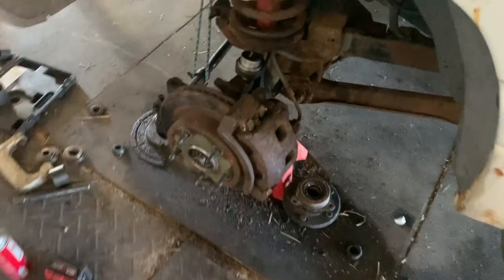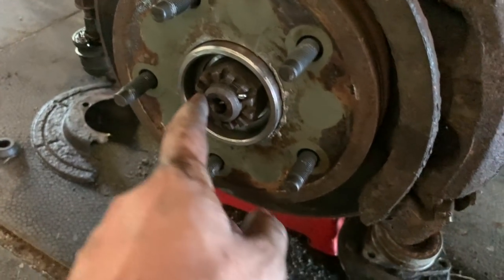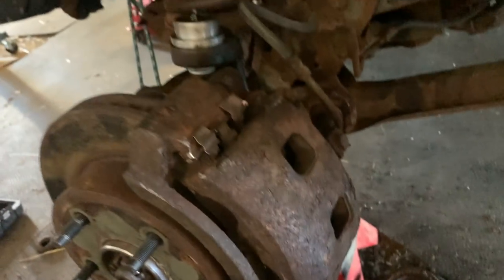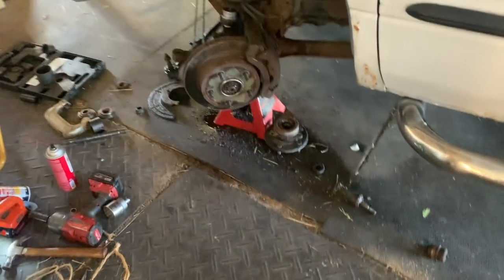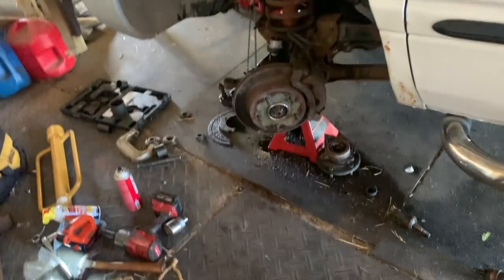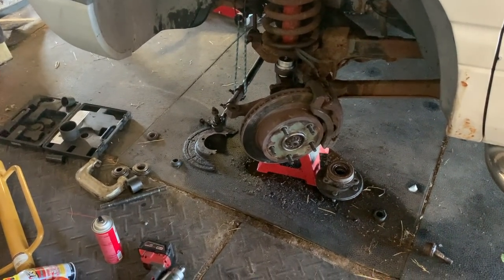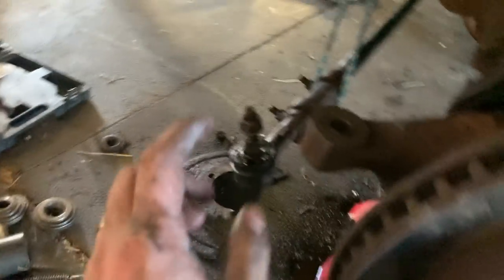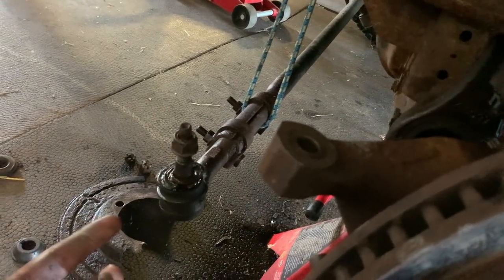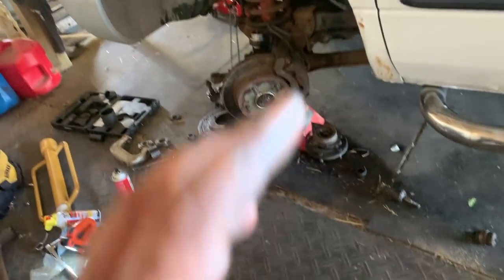We did it — hopefully we did it right. New wheel bearing is on, new cotter pin, new upper and lower ball joints with new cotter pins. It does still freely move with a little resistance but not much — you don't want it completely loosey-goosey. I'm not going to do much more today though because I'd like to get the tie rod, tie rod ends, and sleeve replaced too, and I don't have that stuff.